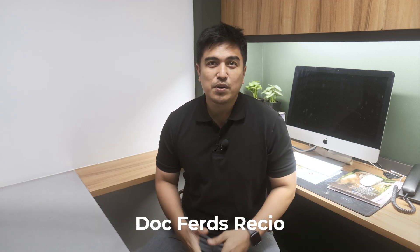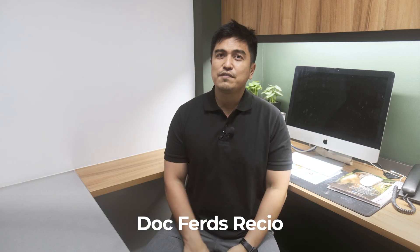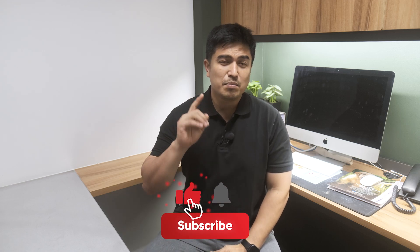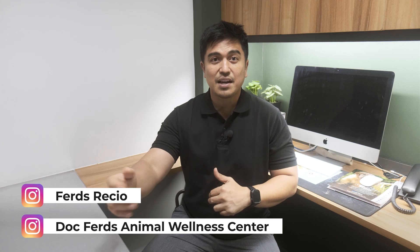My name is Doc Furtz Resho. I'm an animal doctor and every week we post videos, cases, topics, and tips on how to better take care of your fur babies. Please hit like, subscribe, and the notification bell so you get updated whenever we post new videos. We are on Facebook and Instagram as Doc Furtz Animal Wellness Center, and my personal Instagram is Furtz Resho.